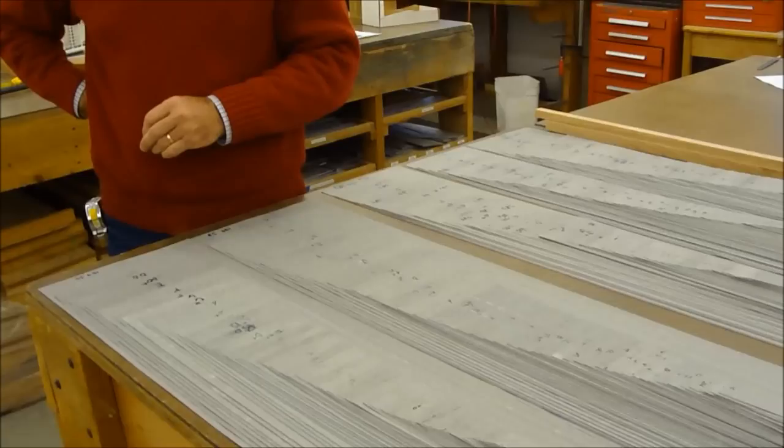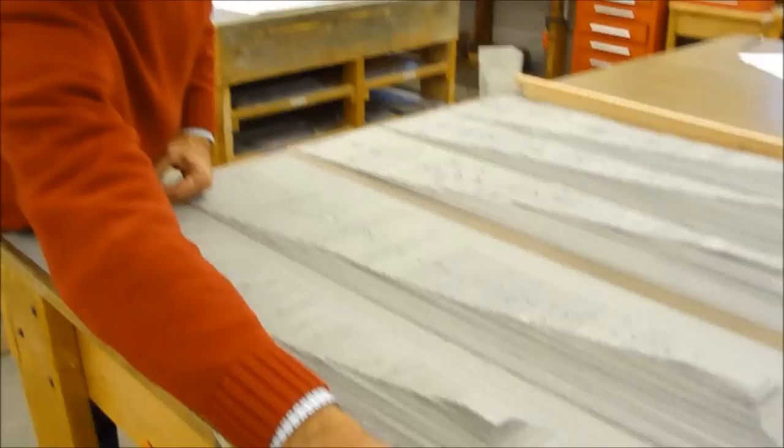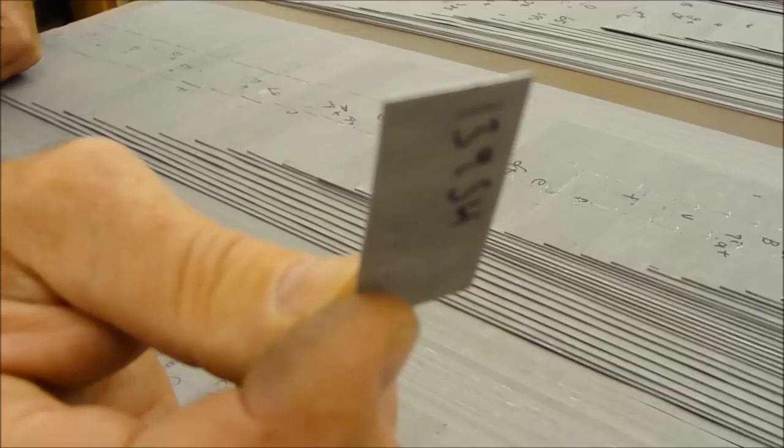The pipe makers have chosen the right thickness and the right alloy for this particular set of pipes, which will be in the Harvard University organ. This piece on the bottom is the longest pipe in the set, and then this piece here will be the shortest pipe in the set — five octaves up from that. That's not much bigger, or maybe even smaller than your thumb, but that is actually going to be a pipe.